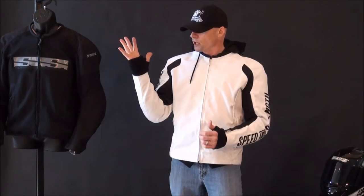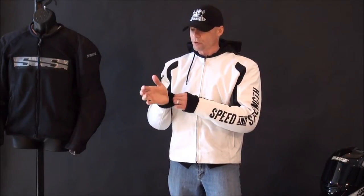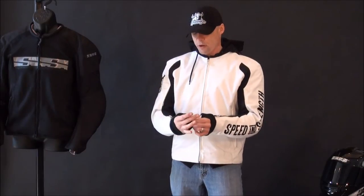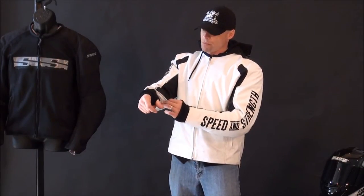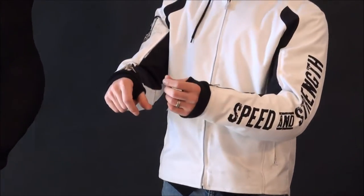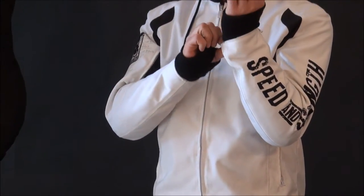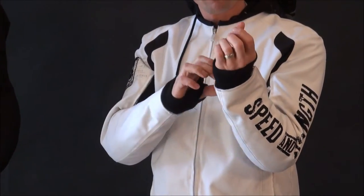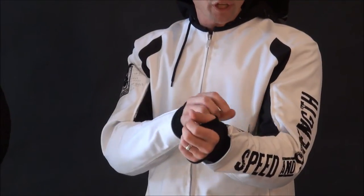You can see the removable hoodie has thumb holes in it. If you choose not to use that, just pull it through like so. The cuff zips open, and they've used a locking zipper there, which is definitely nice. It's trimmed in microfiber, so when you're using it without the hoodie, it's going to feel good against your skin.